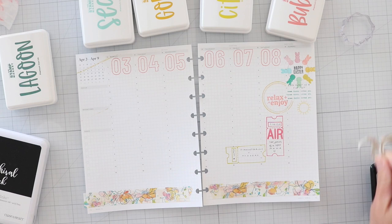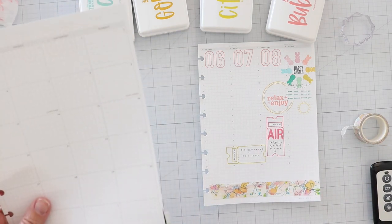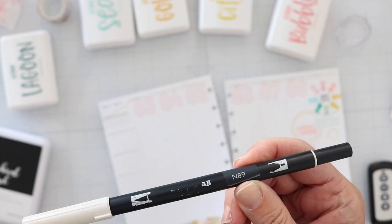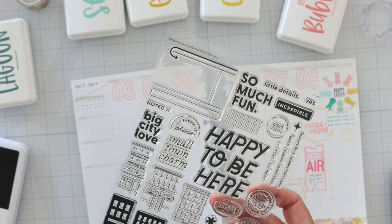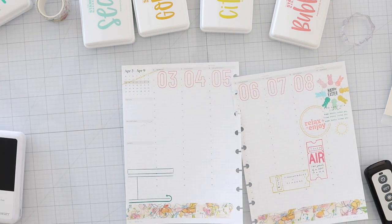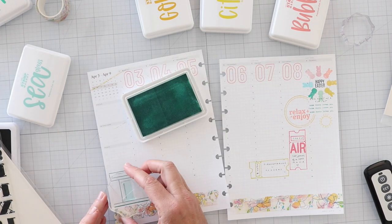I wanted to mention that this washi is from Allie Brown from her Etsy shop — I don't know if it's still available, but if it is I will link it below. Just quickly marking out the current week with my Tombow N89, and then sharing a peek at this cute stamp set. This was the April stamp of the month set from Studio Calico, designed by In a Creative Bubble. She always has the best stamps.